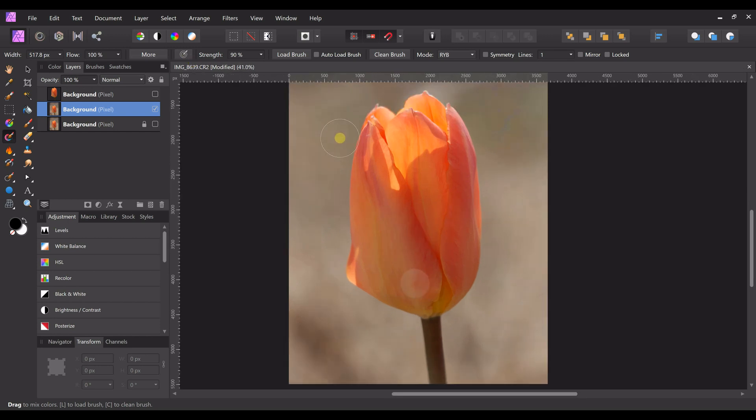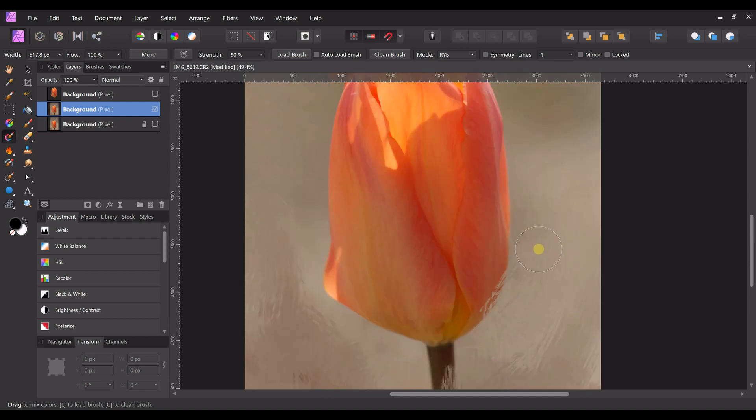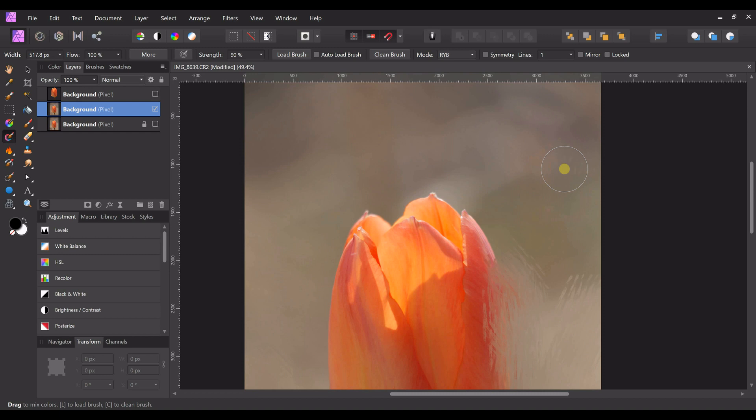Start at the bottom, make sure you're on the right layer — the duplicated background. Just start doing whatever you want, long strokes or short ones, just blend it however you want. It's picking up the color — notice how it's on the brush now. When you clean the brush it starts fresh and picks up whatever color you run through. If you go near the tulip it'll pull that color out into the painting, so if you don't want that, clean your brush a lot.